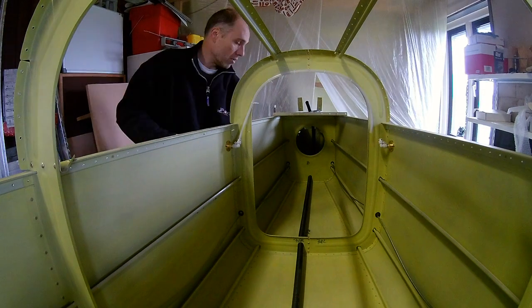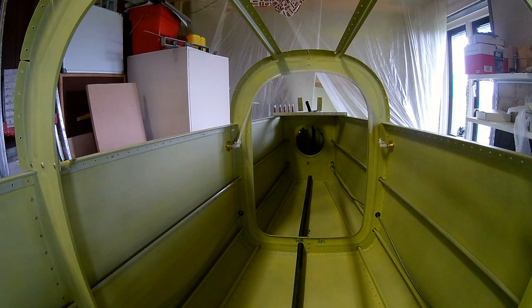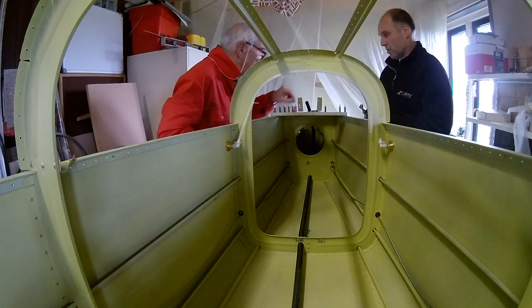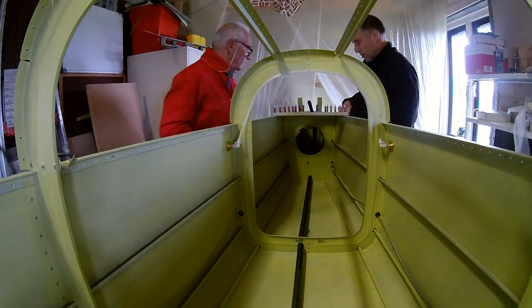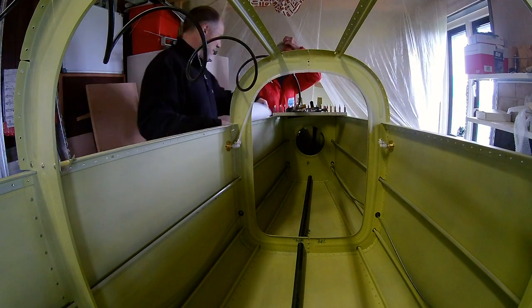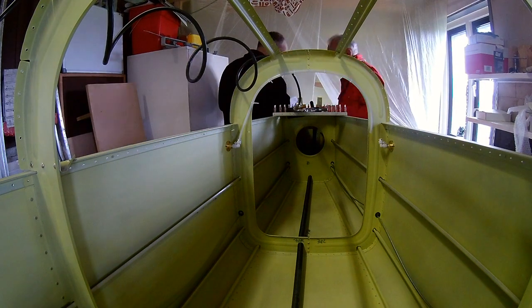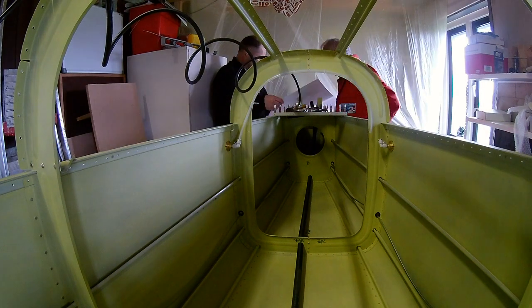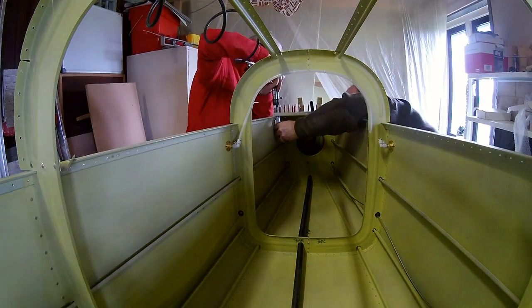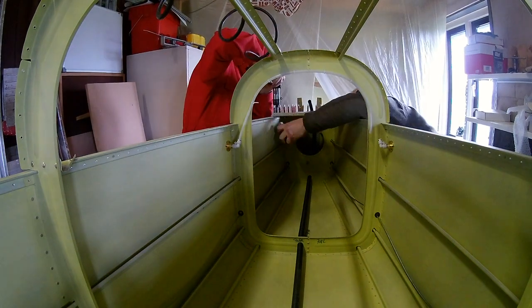Before I rivet the topskin, I want to do the aft deck. I delayed this a lot because I wanted to pull the black wire tube that you can see there all the way aft — so that took me a while — but now it's there, so now we can finally rivet the aft deck.